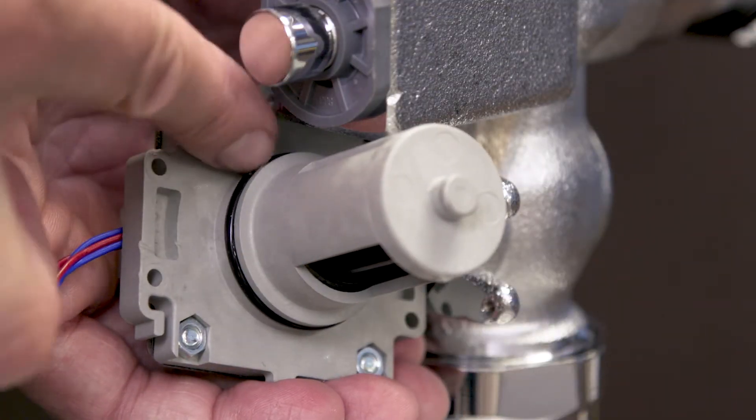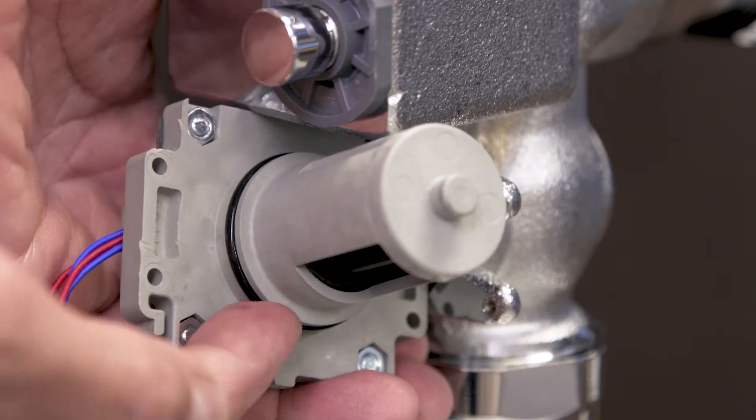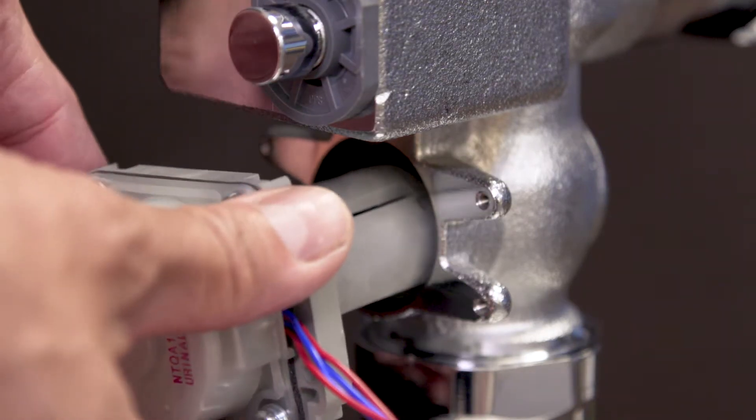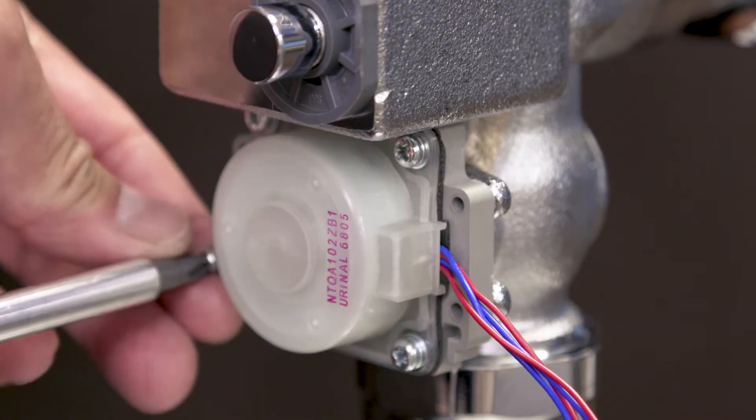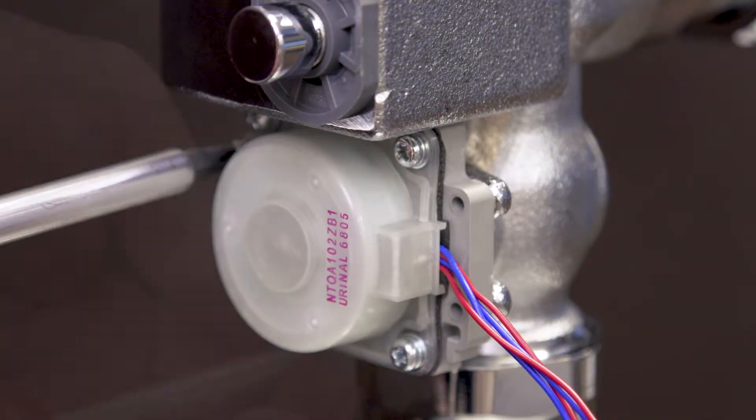Take the new generator and apply a little bit of water to the o-ring — this will help it slide into place. Next, push it into the housing. Now tighten the mounting screws.